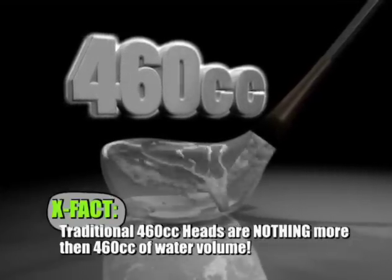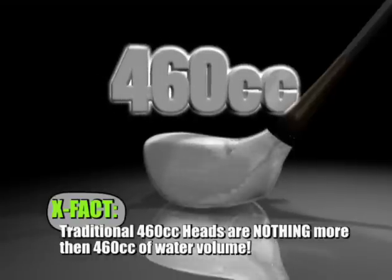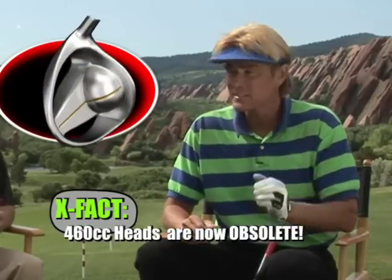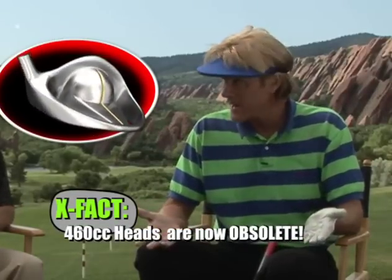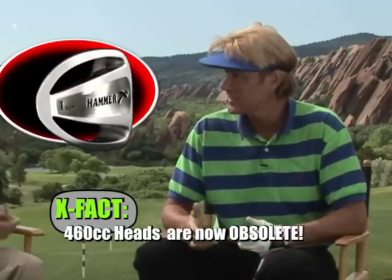Well, I don't think they know what a CC is. The other golf companies, that's all they have to hang their hat on. What does that really do for you as a golfer? The Hammer X obsoletes the CC drivers. Once you hit the Hammer X, you're never going to hit a CC driver, ever.